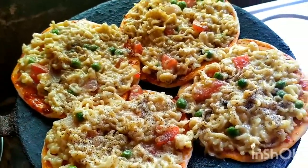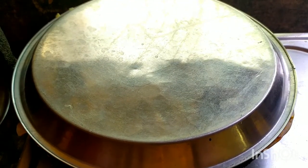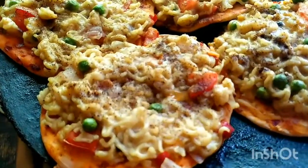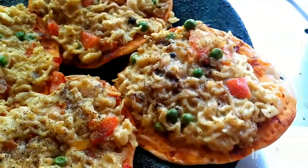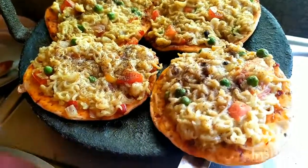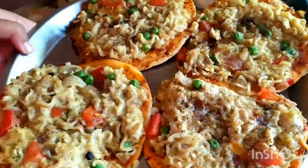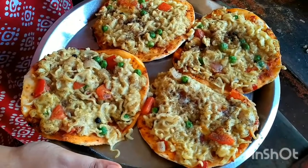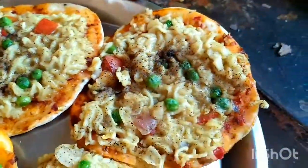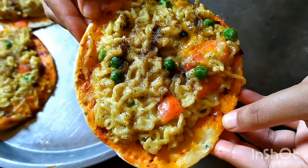So we assemble the pizza and cook on slow flame for 15 to 20 minutes. After 15 to 20 minutes we are ready — baked without an oven, with cheese. Our perfect light snack is ready — easy and simple! Enjoy, friends. We have a special recipe, Maggi Pizza — of course try it and comment. Enjoy, friends, take care, bye bye!